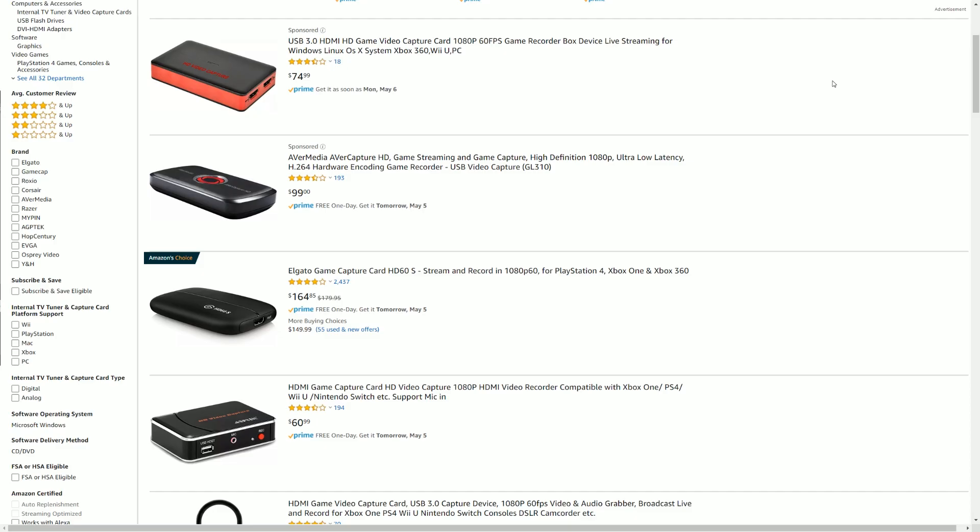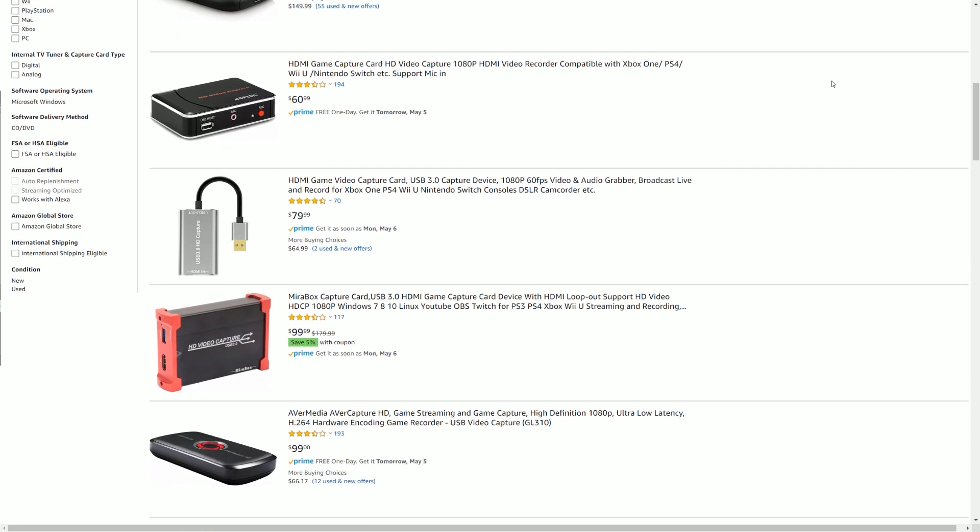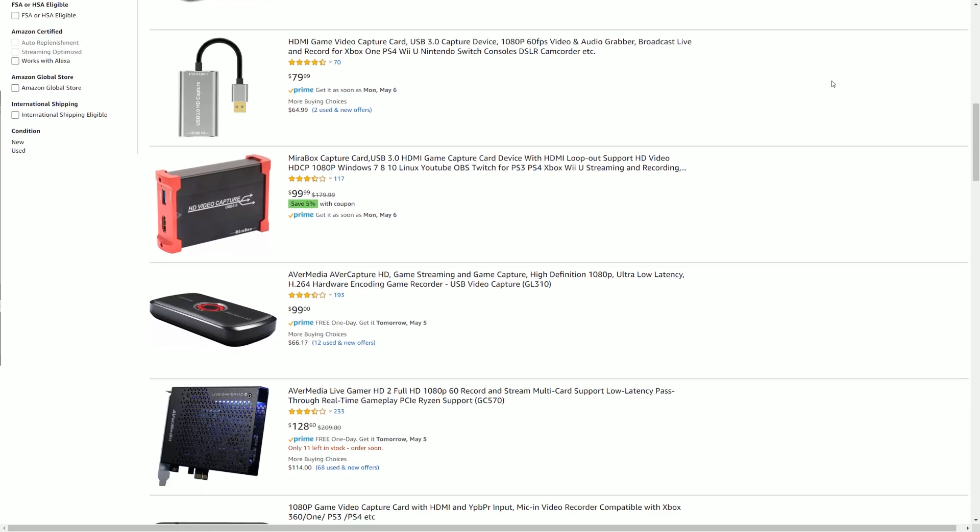Hey everyone, Lewis here with another tutorial. Today we're going to talk about one of the first big purchases of any streamer's career, and that is buying a capture card. I just want to preface this: this is more of a general guide for people buying capture cards — maybe this is the first capture card they're buying and they don't want to buy something that's so expensive that does more than what they need it to do.